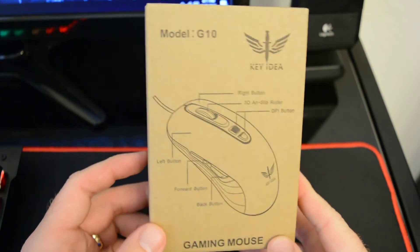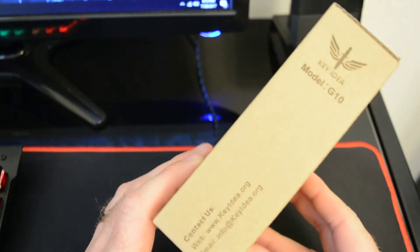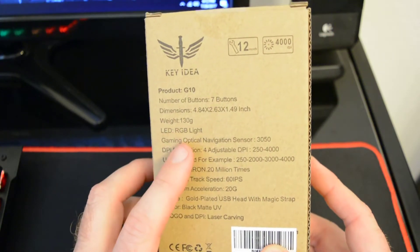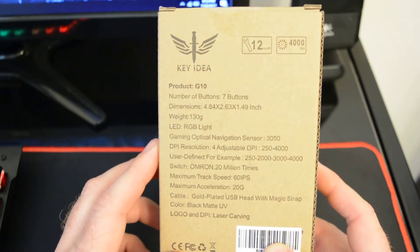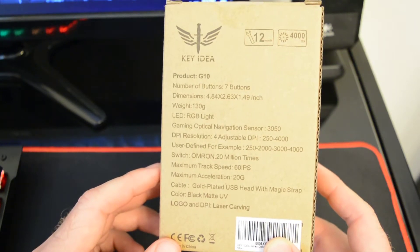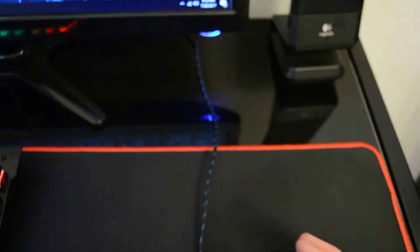Let's take a look at the packaging. This is the box it came in — just a plain cardboard box with some designs on the outside. It gives you all the features, model number, brand, and contact info. On the back it gives you the specs. Don't be fooled — this does say RGB light, but it's not really RGB unless there's some hidden function I haven't found yet. It does feature a gold-plated USB head, a Velcro strap to tie up the cable, a 12-month warranty, and it weighs only 130 grams, so it's a very light mouse.